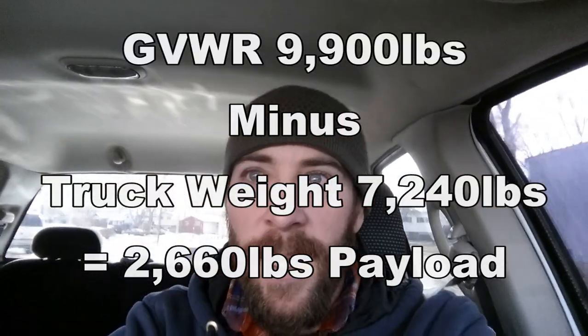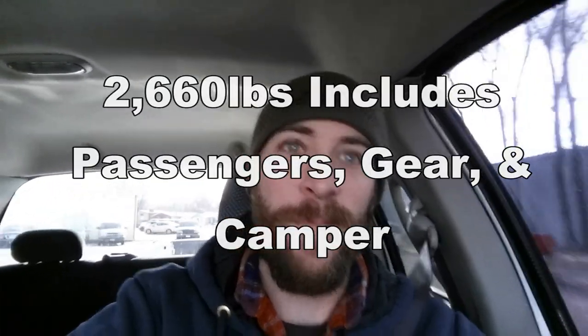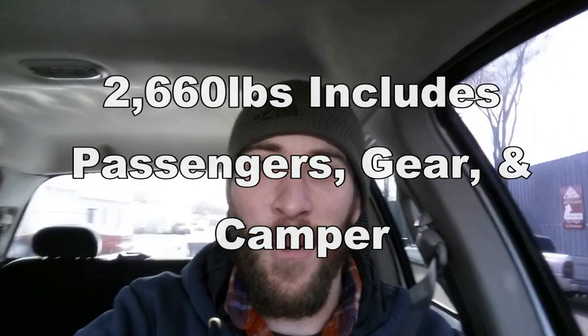I should have done this a long time ago, but now I know exactly how much my payload is and the exact weight of my truck. We'll see about maybe getting a new camper — I'm looking into it, not for sure yet, but my truck camper has been frustrating me the last couple of times. Anyway, stay tuned, I'll keep you guys posted. Thanks for watching, we'll see you later.